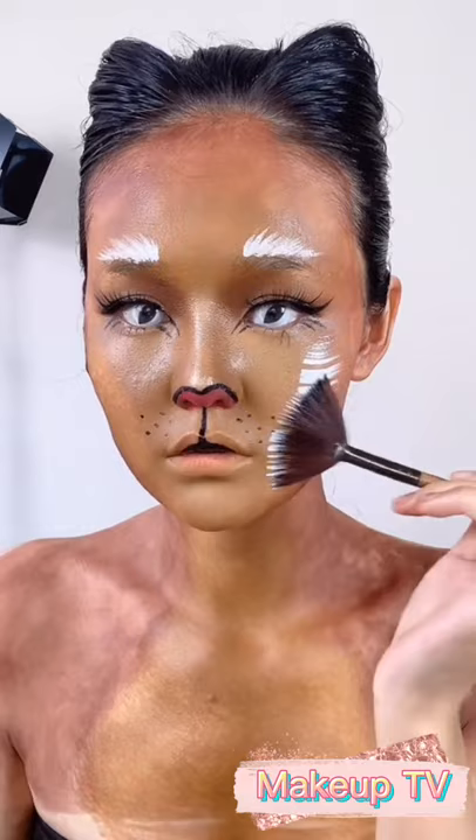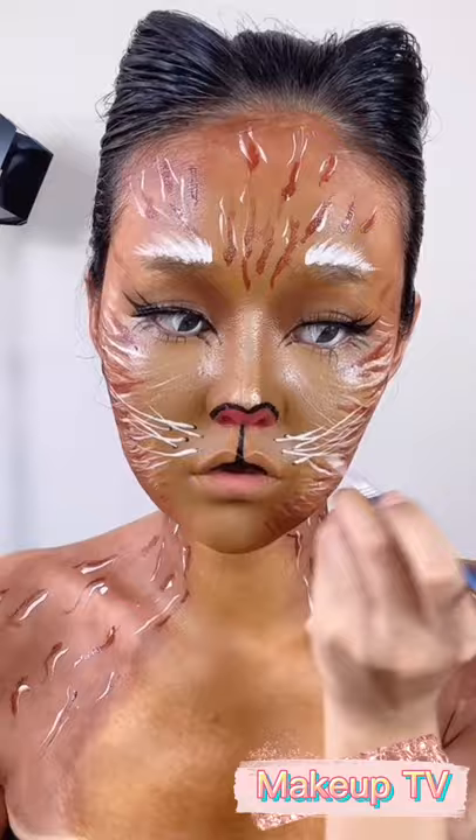Brows with the white face paint. She's looking cute — there's the after look.